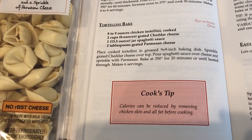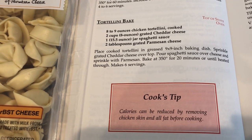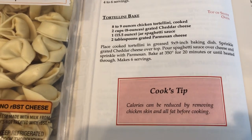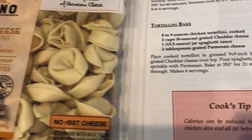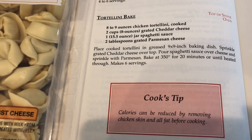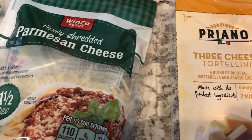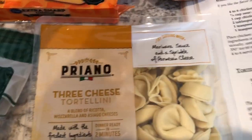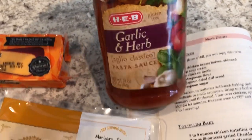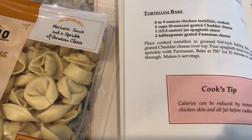I am trying out a new recipe today — tortellini bake. I'll hold it here so you guys can screenshot it if you'd like. I'm all about the quick and easy recipes and I had everything on hand. I'm using cheese tortellini to make this a meatless meal — this is the tortellini from Aldi. I've got parmesan cheese, cheddar cheese, and pasta sauce. I'm going to start off by boiling my pasta and then put everything together.